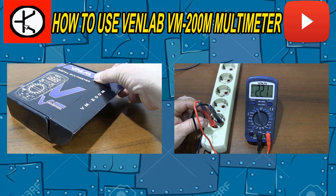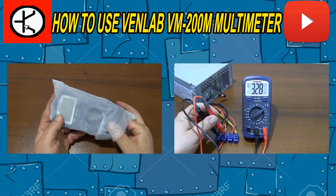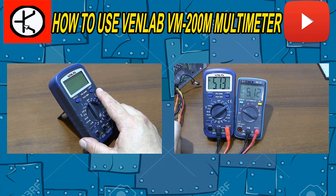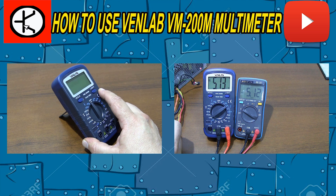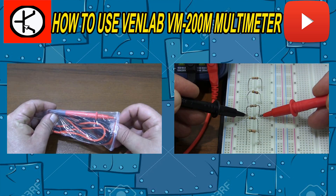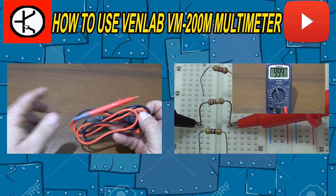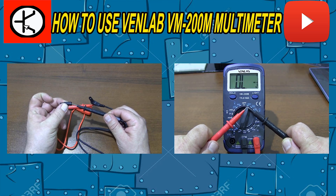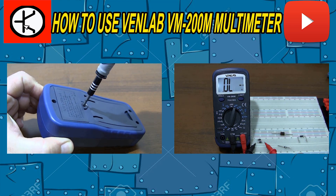Hello friends. In this video you will see how to use the Venlab VM200M multimeter. The Venlab VM200M is an inexpensive and useful multimeter for electronics beginners. You can use the measurement methods shown in this video with other multimeters as well.